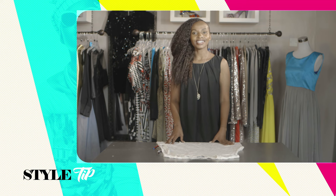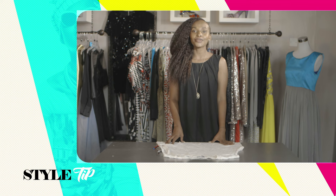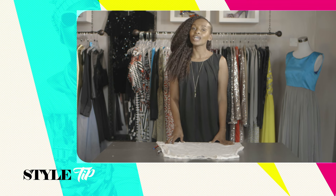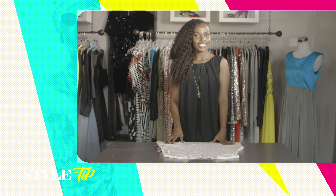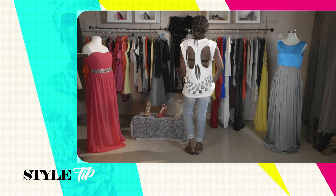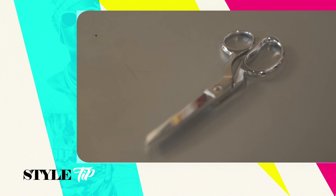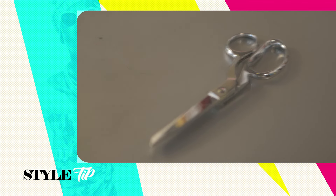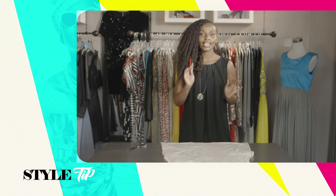In the back of every woman's closet is an old oversized tee that she doesn't know what to do with but doesn't want to get rid of. With this style DIY, I'm going to show you how to turn that old dull tee into a fun skull cutout edgy tee. The first thing you'll need is a pen so you can mark exactly where you want the cutouts to be. Next you will need a pair of scissors, and lastly you will need your t-shirt.